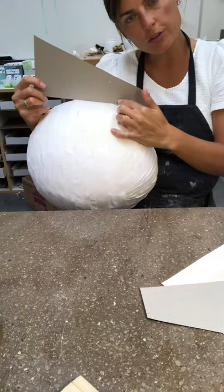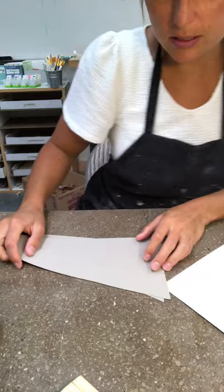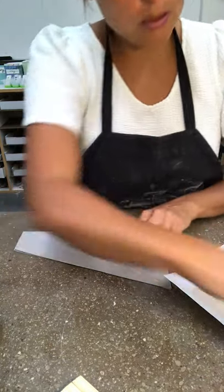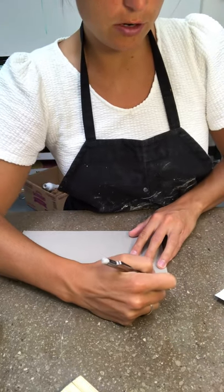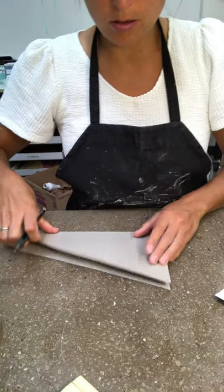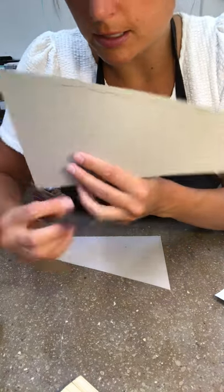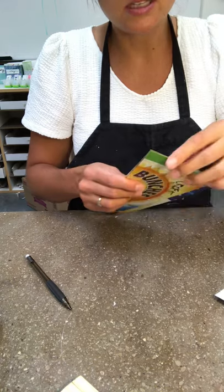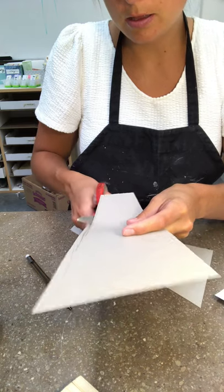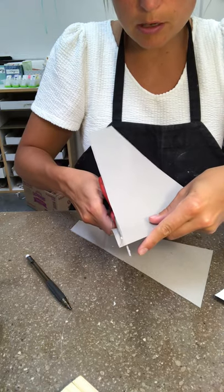Then you cut out the curve for the actual head. I'm going to do a little bit of that curve — I'll put these on top of each other so they're at the same angle and draw just a little bit of a curve because it comes down a little bit and then comes out. I just wanted to have a little bit of a curve right there, and then it kind of flattens out.